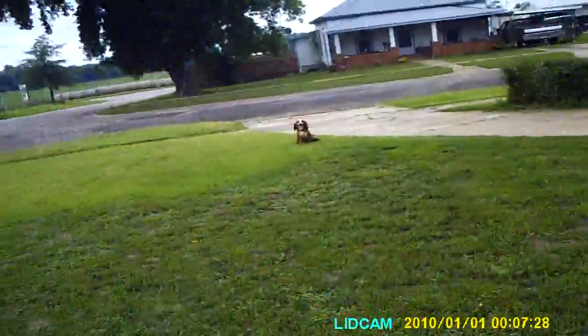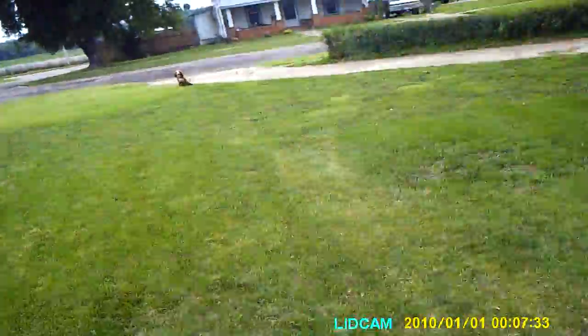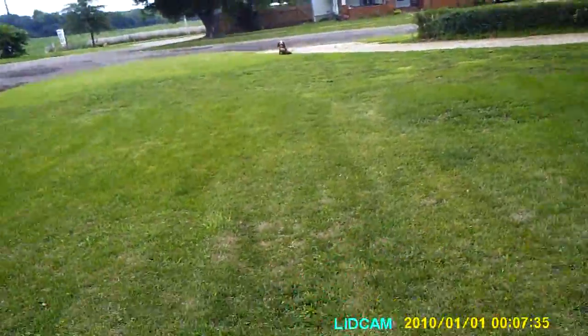We'll do a blind hop — you can see she's staying there. Hop. She's good at all the basic obedience. We'll just give her a blind; I'll heel her into this blind.